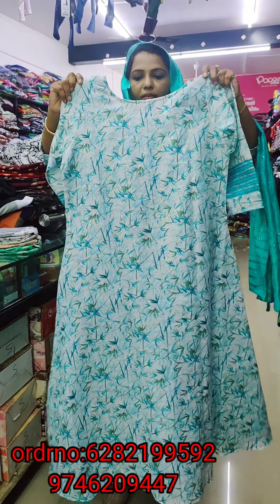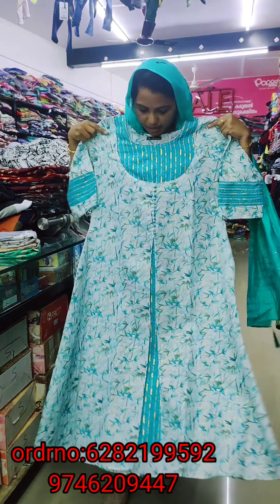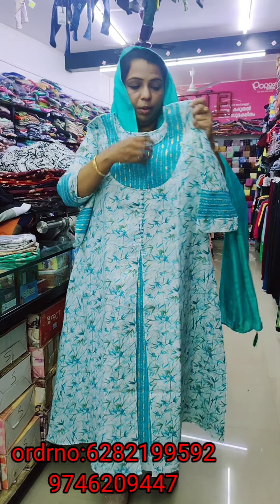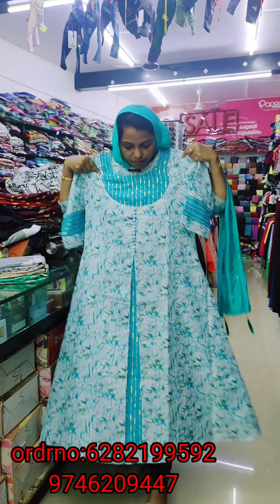This is also very affordable. We are going to use thread piping. We are going to make a lot of gold and shiny elements. We are going to make a new concept.